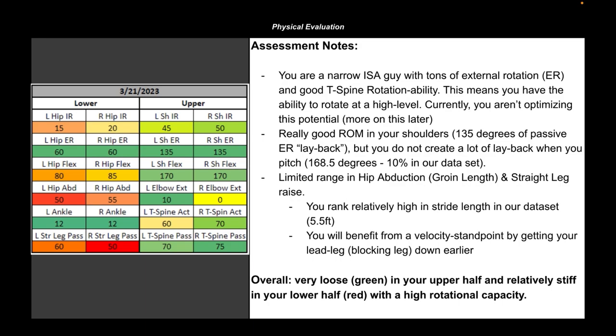If athletes are trying to use range of motion that they don't possess, that's when we see things like erratic command, erratic velocity, and so on. When we're evaluating guys, there's no right or wrong. We've got athletes that look significantly different. We've got athletes in the major leagues that are relatively stiff in their upper bodies, athletes stiff in their lower bodies, and guys that are loose everywhere when it comes to range of motion.